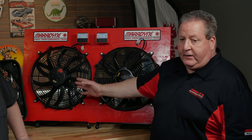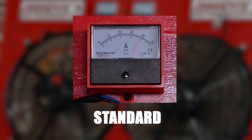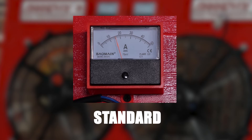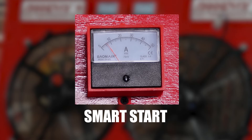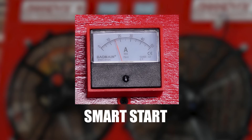On the standard fan, when the fan fired, you saw the amp meter go from zero all the way to the top, and then it comes back down to the operating range at 18 amps. With the Smart Start, it gradually climbs to 18 amps and then holds there at 18 amps. That's a big difference — that 50 amp spike can really be hard on things. With a nice gradual ramp-up, it's a lot easier on electrical components.